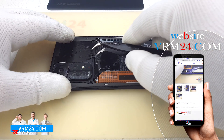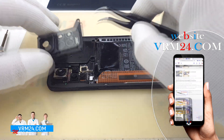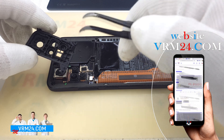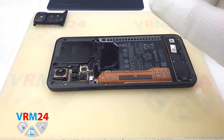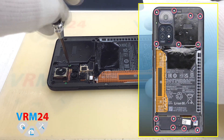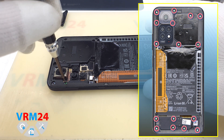Now we need to open the camera cover because there are two more screws underneath it. The flashlight contact pad is located on the cover. Unscrew these two screws with a Philips 1.5mm screwdriver.